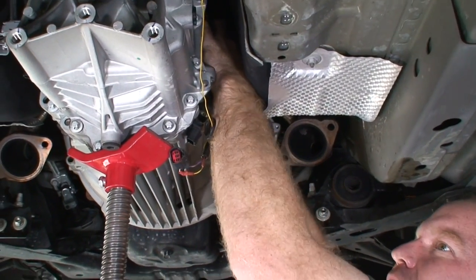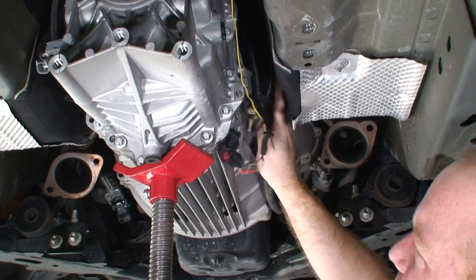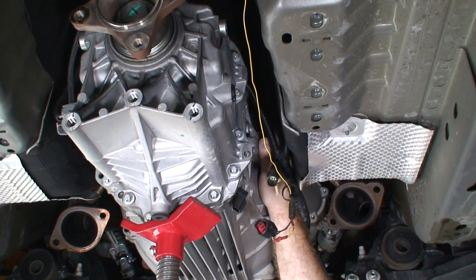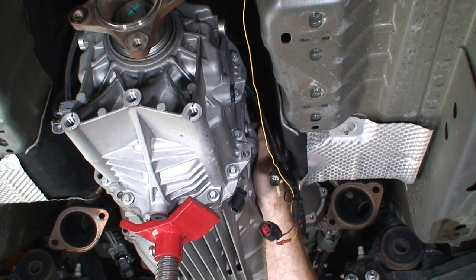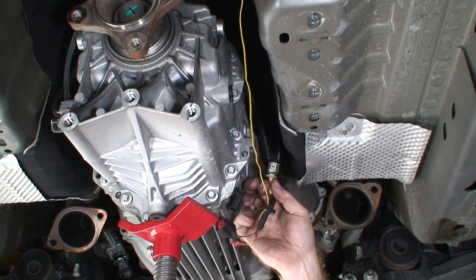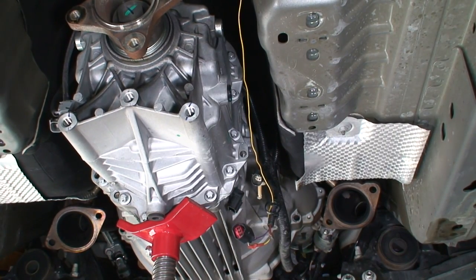There's one more wire harness zip tie holding the harness to the transmission that I'm undoing now. We want all of these undone before we actually pull out the transmission so we don't have to fight with them. It's one of these little plastic retainers for the harness.